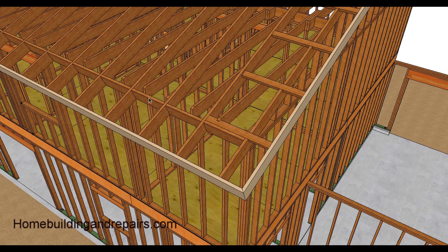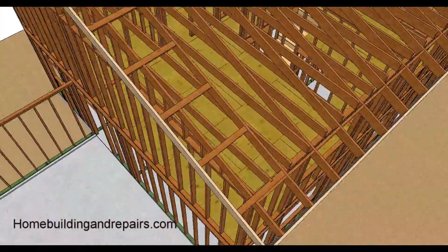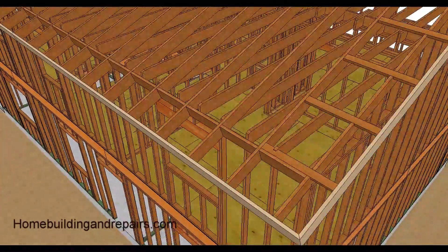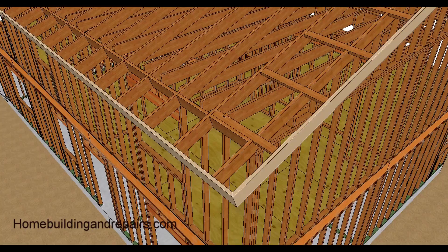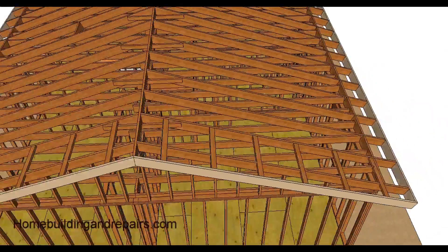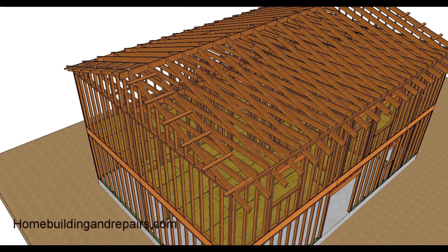Here we have two-foot on center rafters with 16-inch on center ceiling joists, which means every fourth board should connect. So here we have this one, and going two foot, four foot, here we have another connection. We've already covered some of this in the last section — ridge, fascia board, roof — and then fascia boards removed.